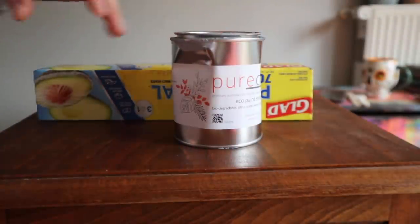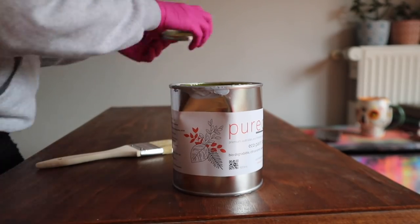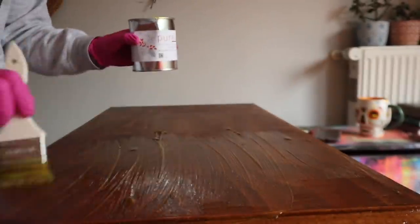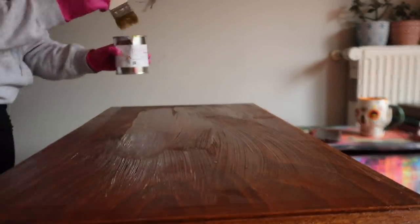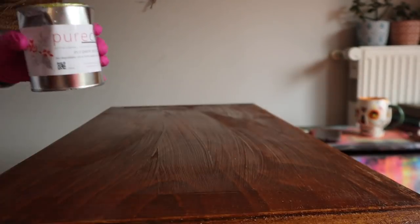First thing I did was pull out Puriko's eco paint stripper. The directions say you want to put a thick layer on, then cover it with plastic and let it sit for 15 minutes, then take that plastic off and scrape it. So that's what I did — I made sure there was a thick layer on here. It has a nice citrusy smell, it's not nasty.